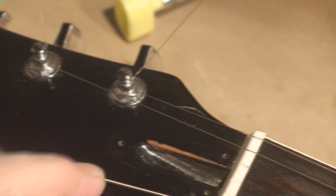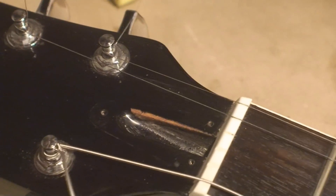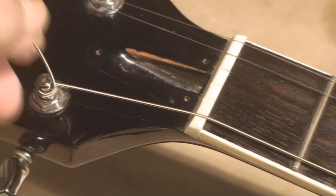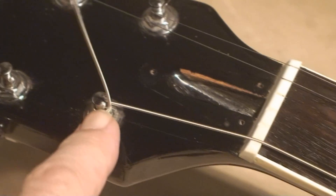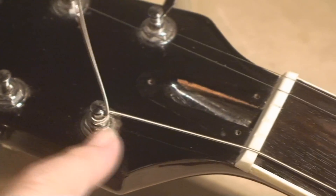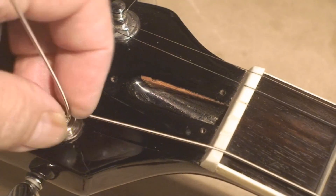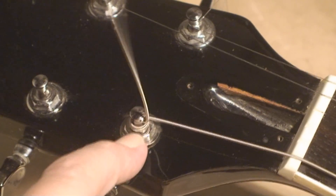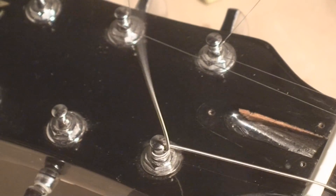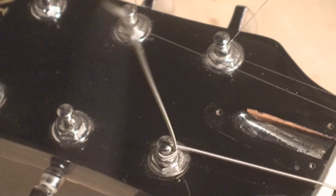I watched one of those Expert Village videos where a guy was talking about how to install strings and how to do the knot here. I don't promote that — it's a pain because it's knotted itself in there and just makes it more difficult. And there's no proof whatsoever that knotting the string keeps the guitar in tune any better.